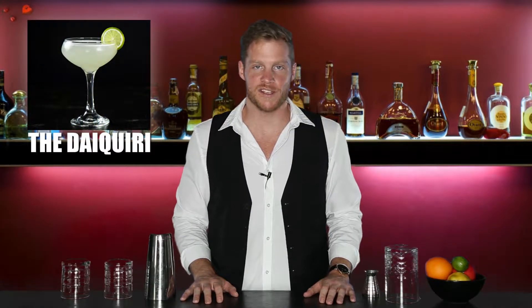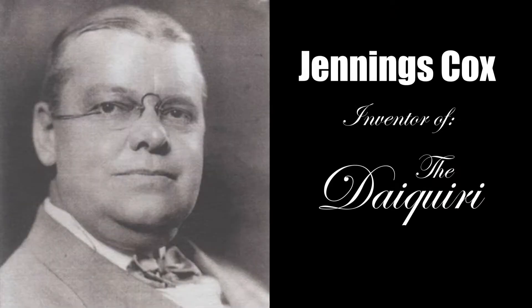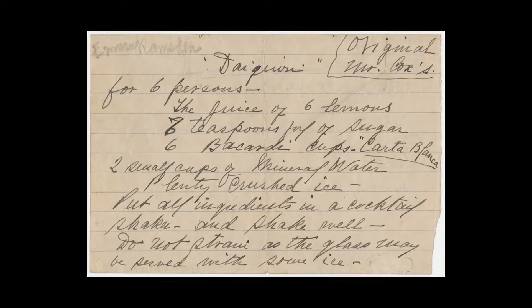The daiquiri is another alcoholic beverage that gets to call Cuba home. It was created in 1896 by an American engineer named Jennings Cox, who ran out of gin trying to entertain guests. Cox thought rum was going to be too powerful, so he added a little bit of lemon, sugar, and mineral water, creating a punch for everyone to share. He even has his own recipe card to prove it.